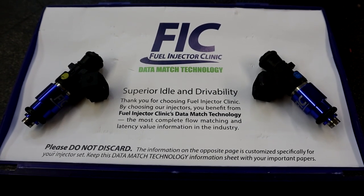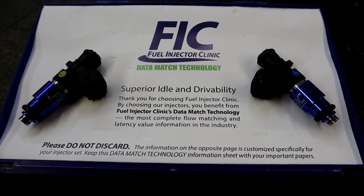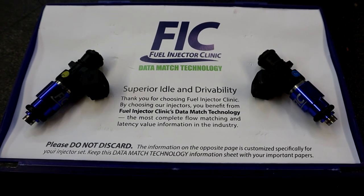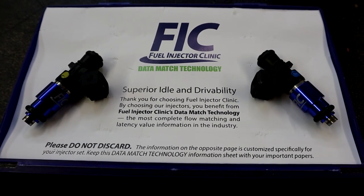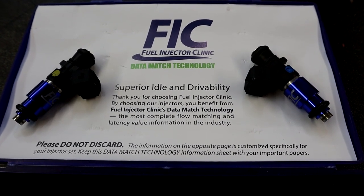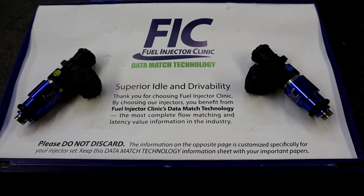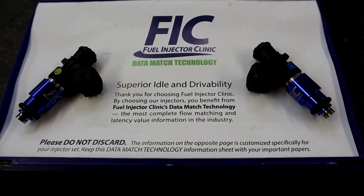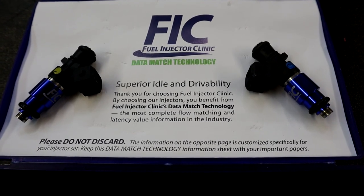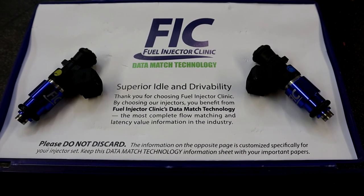These 1200cc injectors in a gas naturally aspirated application can make about 1,548 wheel horsepower on gasoline or race fuel at 90% injector duty cycle — that's definitely a lot of horsepower. Now in our application, since we're switching to E85 on a supercharged setup, these injectors will make about 1,191 wheel horsepower — pretty much 1,200 wheel horsepower on E85 at 90% injector duty cycle.